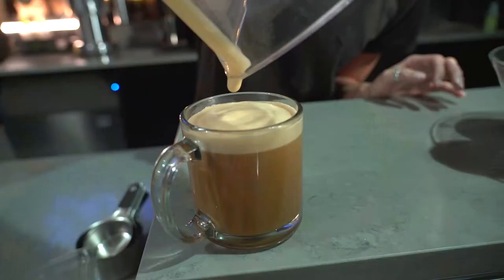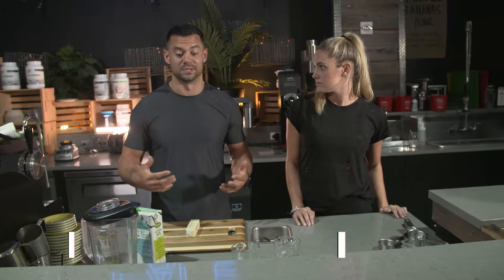So today I'm going to show you what I like to do for a little morning boost. It involves coffee, butter, and some coconut milk. So why is this better than my coffee — really, my whole milk with a splash of coffee in the morning? A couple of reasons.